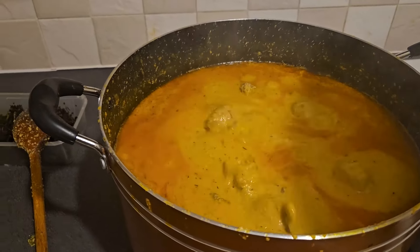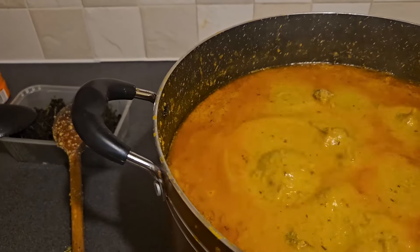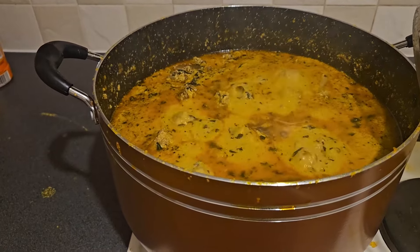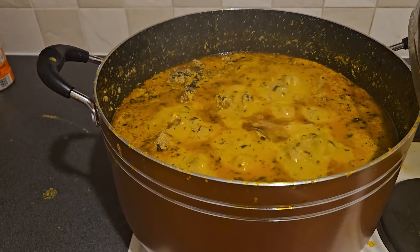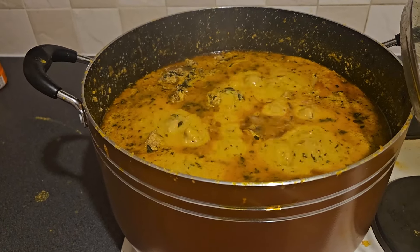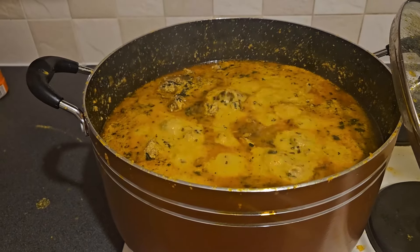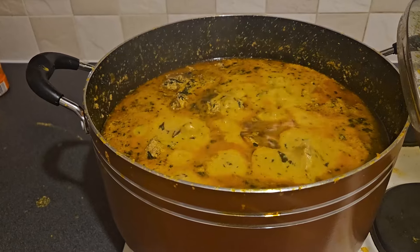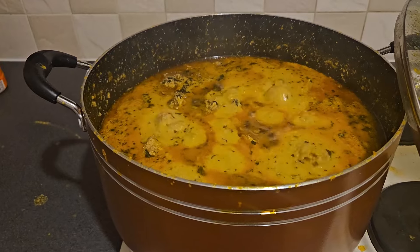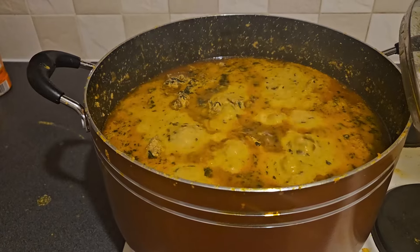Cover it for another 10 minutes. I've added the bitter leaf inside the pot. I'm going to give it about 10 minutes to get a little bit thicker, then I'll turn off the cooker. I'll make a small garri and put it in a plate and show you how it looks. Apart from bitter leaf, the other leaves you can use for egusi soup: you can use ugwu leaf, you can use spinach — depending on your choice. But I want to make egusi with bitter leaf, so that's why I chose this one.